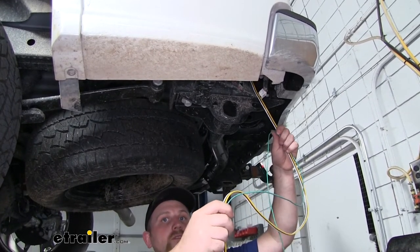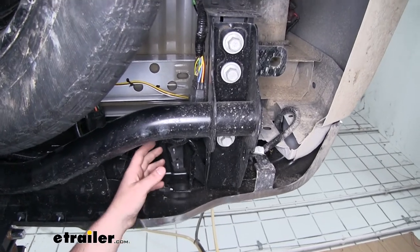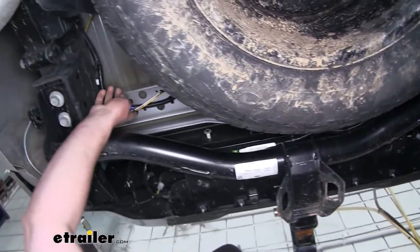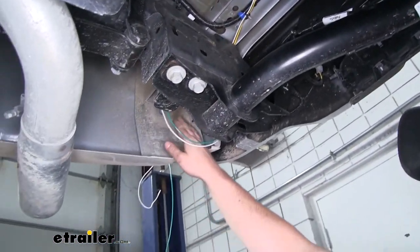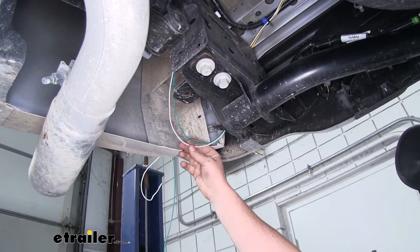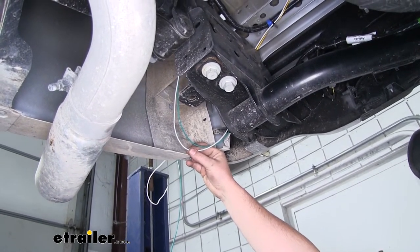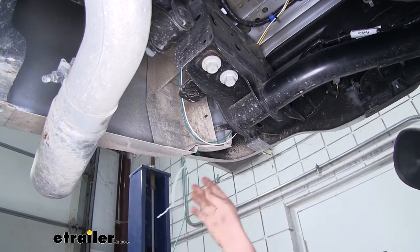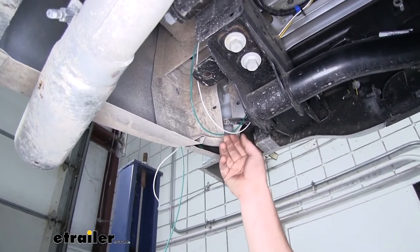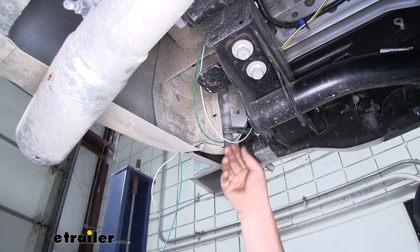I'm going to run this up and over to the passenger side taillight, and here's the path I took. It came down from that taillight pocket and I just ran it along this portion of the frame, secured with zip ties along the way. I used that same hole to get into the passenger side taillight pocket. The only wires I pushed up there were the green wire and the white wire. What I did with the white wire is I actually separated it and cut it from the rest of the wiring — essentially using this white wire as a jumper from the driver's side over to the passenger side.